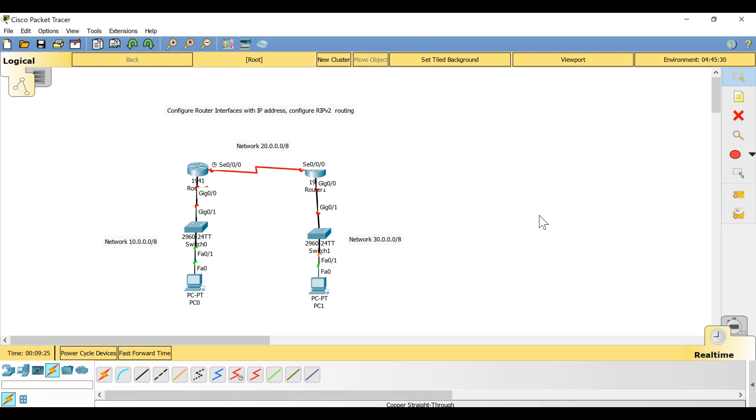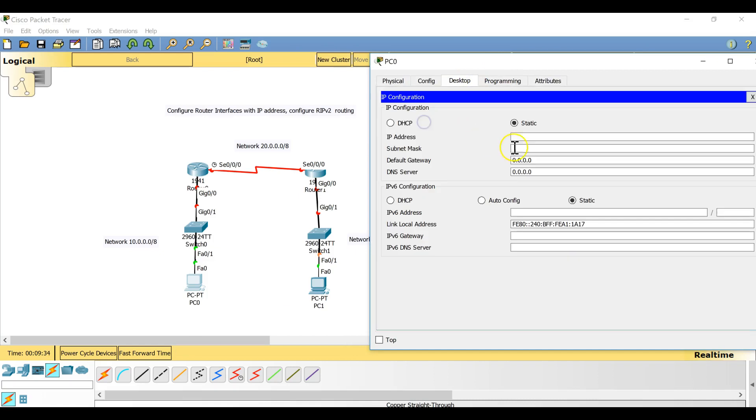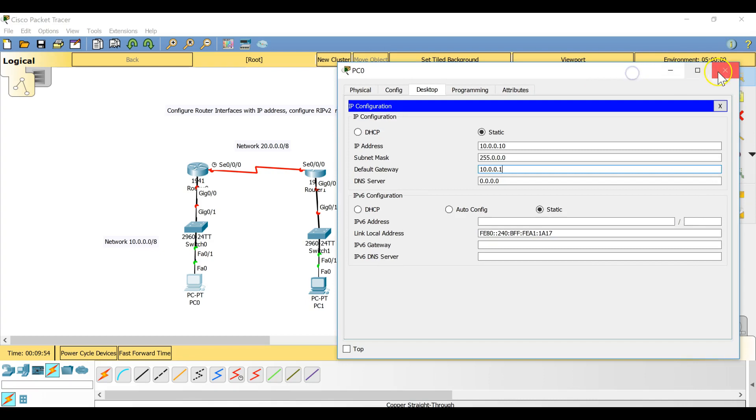Now that the topology is connected, let's start the configuration. First I have to configure IP addresses on the computers. On the first computer, I'll go to Desktop and set the IP address to 10.0.0.10 with a default gateway of 10.0.0.1, which is the first IP address of network 10.